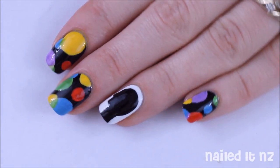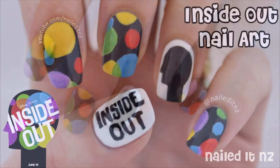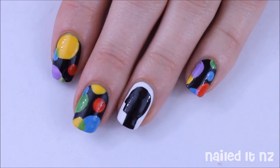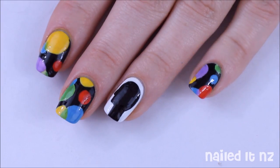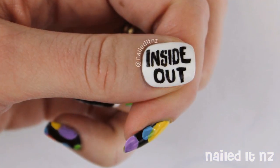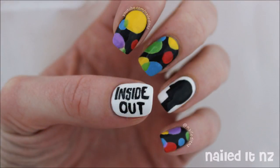Hi everyone, I'm Jessie from Nail.NZ and today I'm going to be showing you how to create these Inside Out nails. I'm hoping to see the movie really soon — I've heard so many great things about it. Someone even said it's better than Toy Story, which I find kind of hard to believe because Toy Story is amazing. Anyway, if you like this please give this video a thumbs up and subscribe to my channel, and I hope you enjoy it.